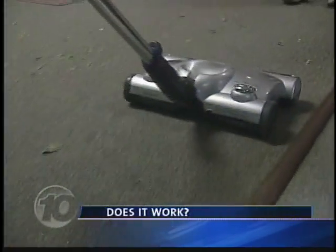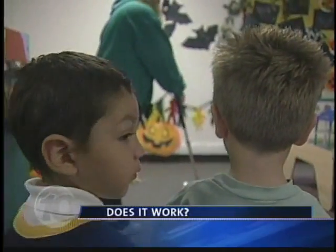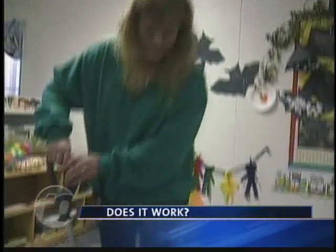Look at that — it picked up everything. And it's so quiet. But the Shark's power brush action is supposed to pick up just about anything.